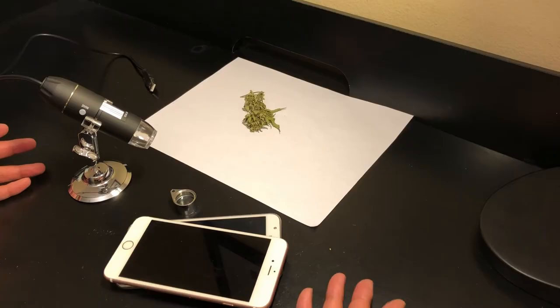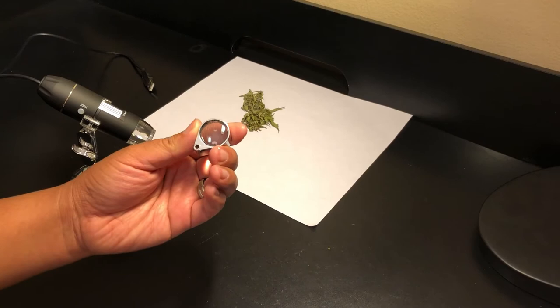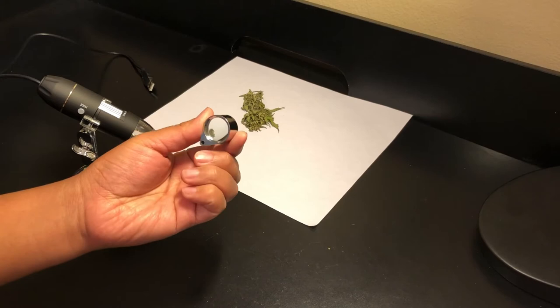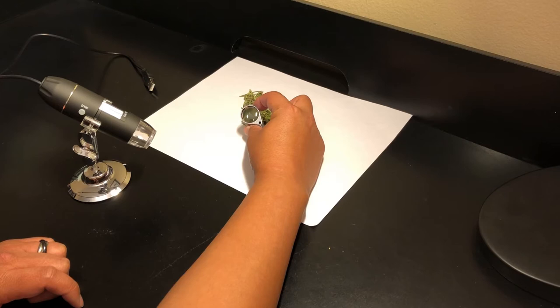For the tools: first we have the most basic and commonly used portable magnification tool, a jeweler's loupe. It generally ranges from 20 to 60 times magnification and comes in all shapes and sizes, although the most common form looks similar to this. Some have built-in lighting, but generally outside lighting or a lamp is good enough, so it's not necessary. You should be able to find these easily anywhere for under $10.